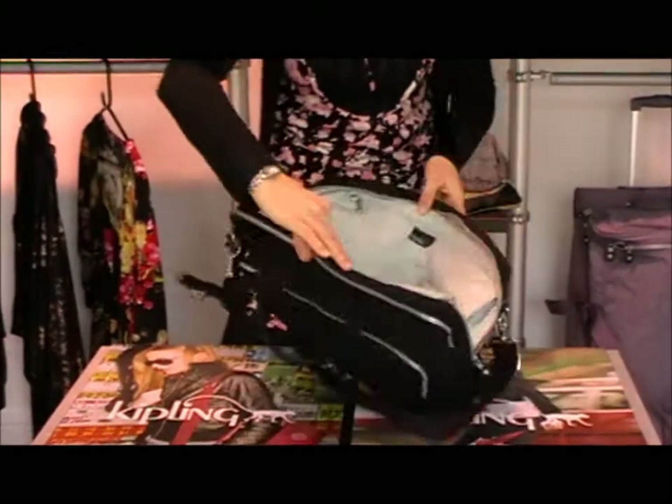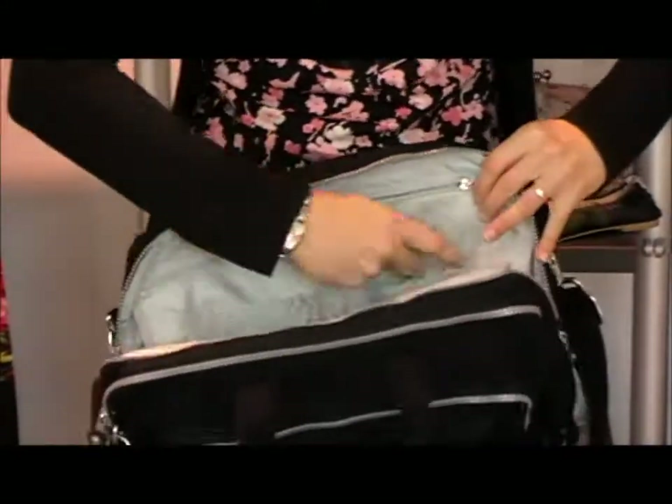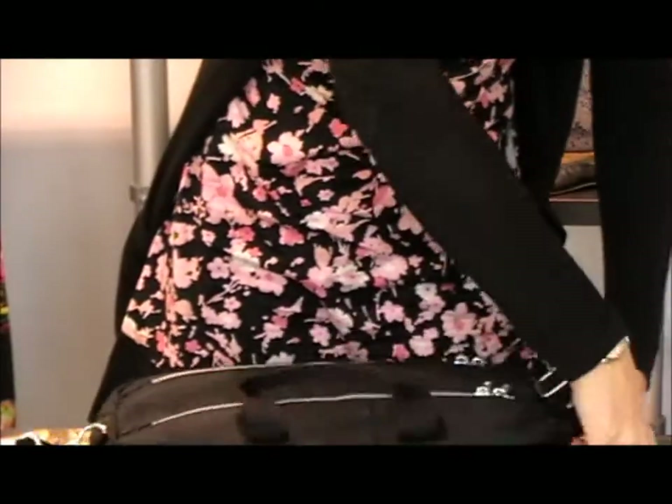It also has a few other little pockets in this compartment. It has a zip along the edge here — this nice big pocket goes down nice and deep, maybe for some work or documents that you need to take. And a couple of other little pockets in here as well.